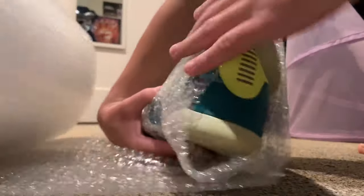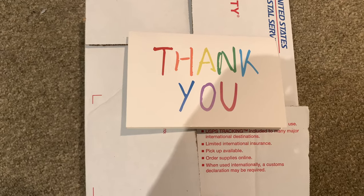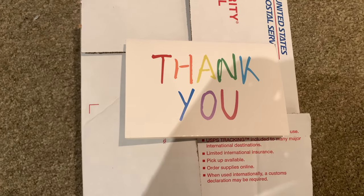Always be sure to bubble wrap your shoes just to make sure that they don't get damaged while they're being shipped. Now all you have to do is place them in the box. Once you have everything packaged up and you print out and tape on the shipping label, you can leave a thank you note to make sure to get five star reviews.